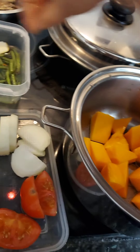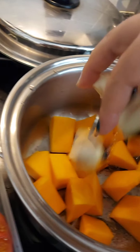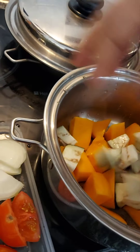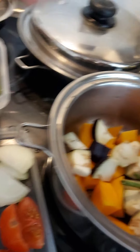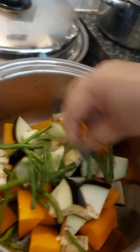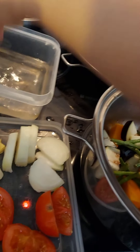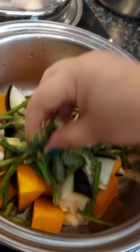That's kalabasa or squash. And we put the eggplant — we'll mix it all together. Easy cooking. That's the talong. And then we'll put the string beans, the sitaw, in Tagalog. And then I've got bitter gourd — that's the ampalaya. My favorite.